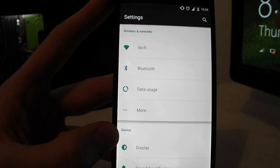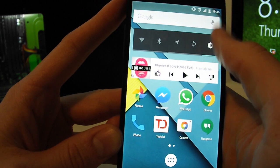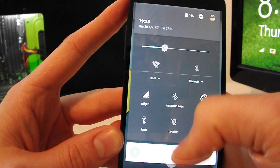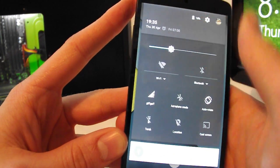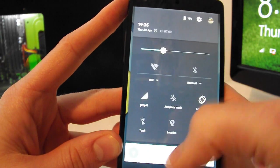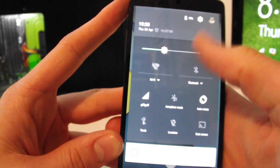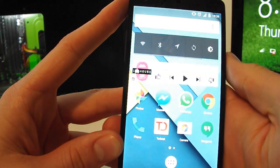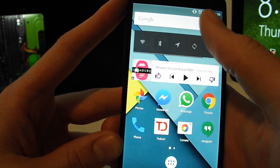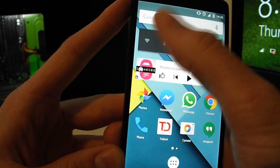Third tip is to manage the features you use a lot. Using the quick settings shortcut menu, make sure WiFi, Bluetooth, 3G, location, and sync are always turned off when you're not using them. If you need them, keep them on, but turn them off again as soon as you're done.